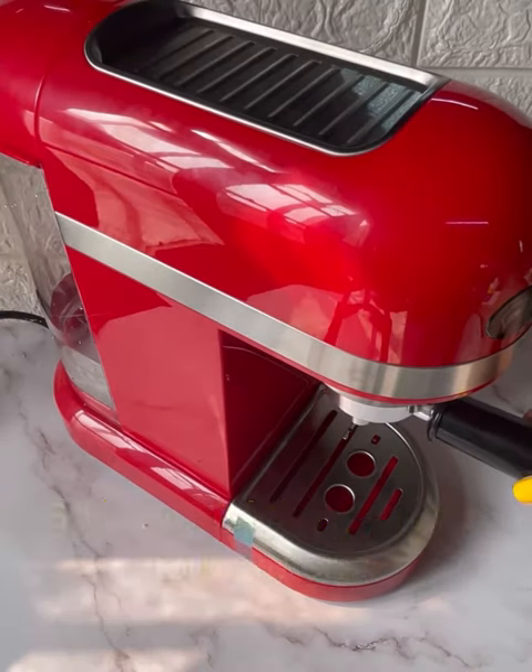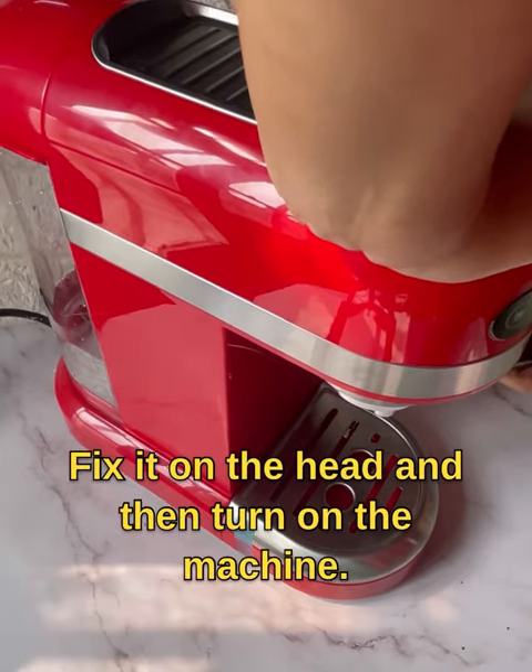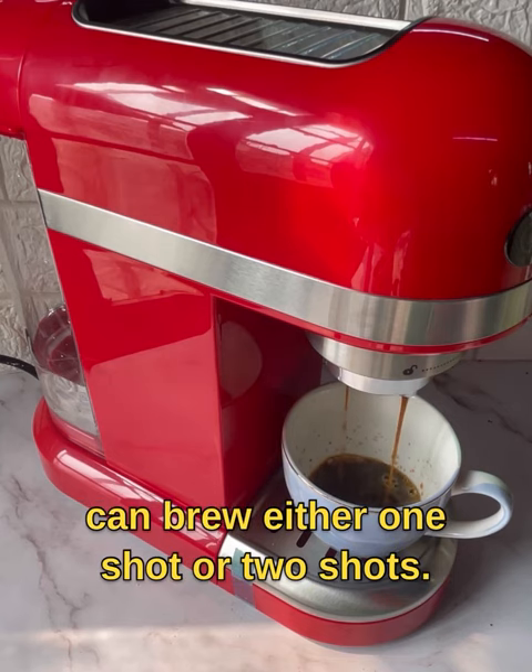So let me show you how to brew one. Here I've added some ground coffee, fix it on the head, and then turn on the machine. You also have to add some water.